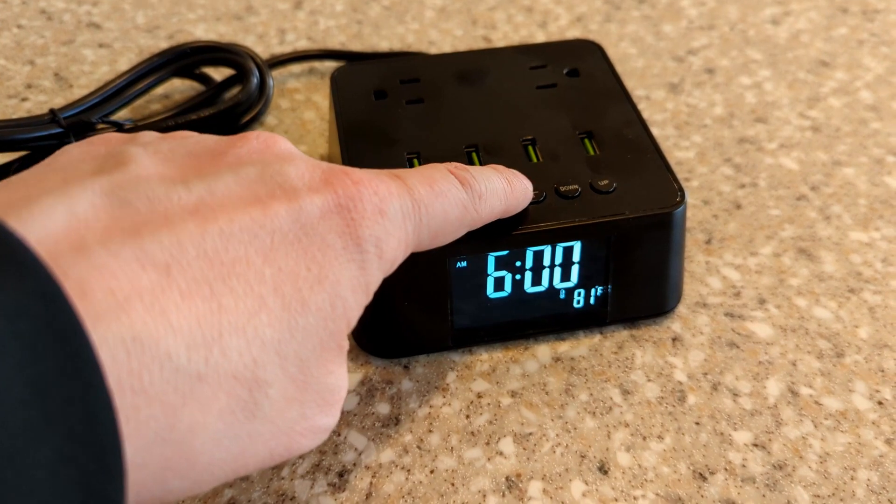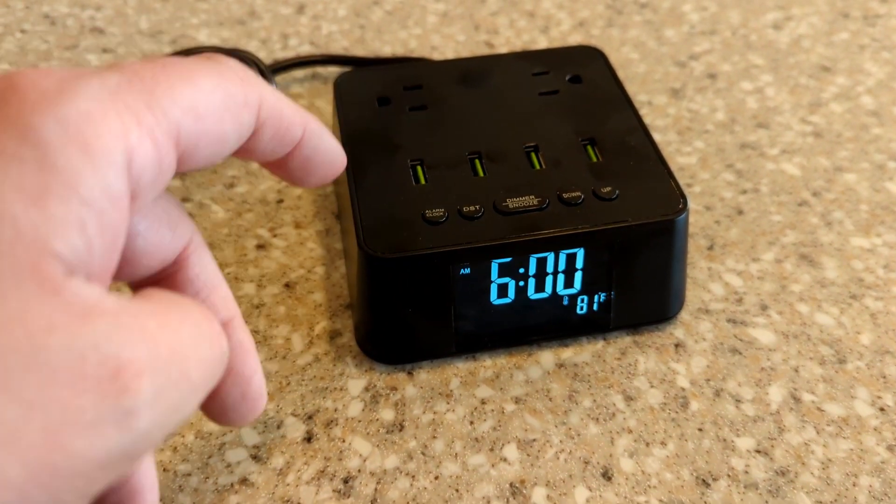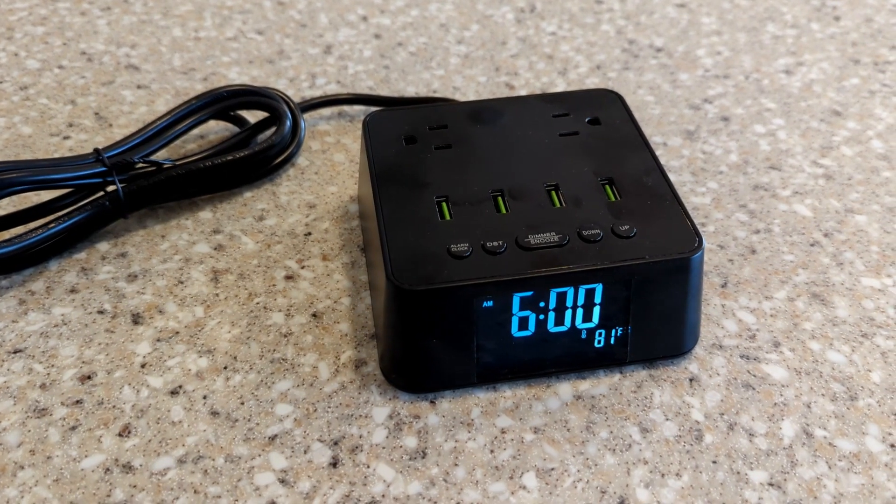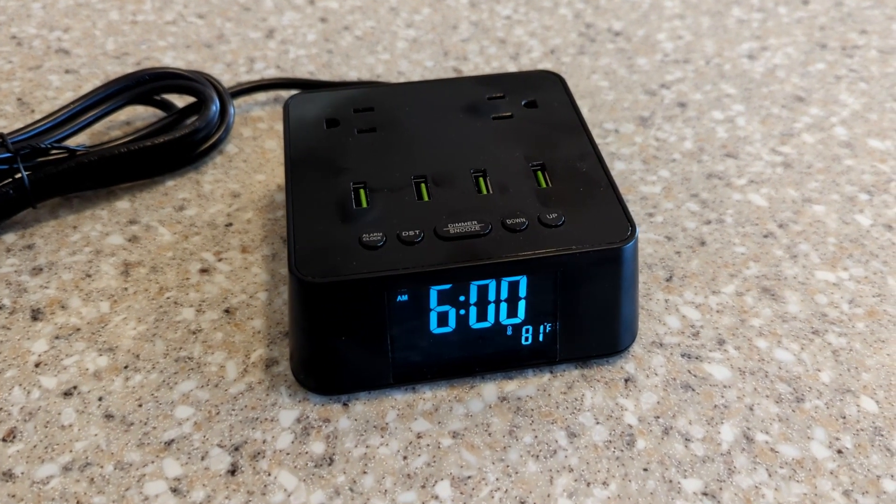Overall, very happy with it. There's also the ability to adjust the dimmer settings on the screen — you can have the screen for the clock and temp completely off, you can dim it, or you can brighten it to your desire. There are quite a few actual options for brightness and dimming, so keep that all in mind.